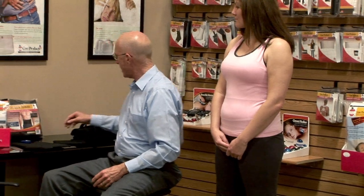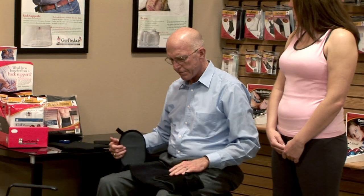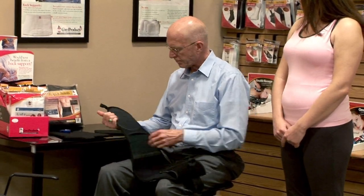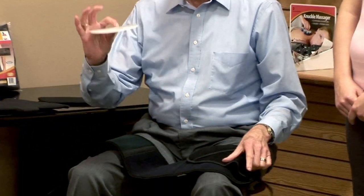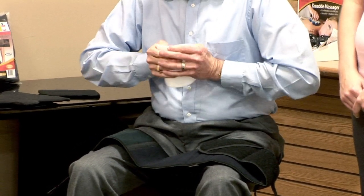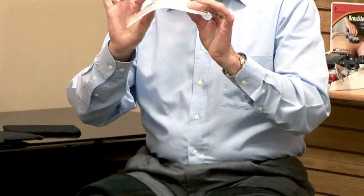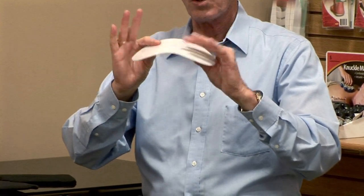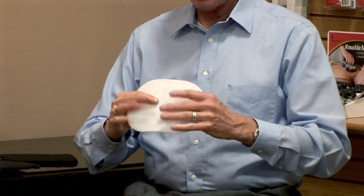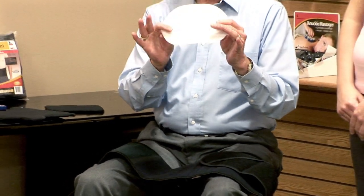So we have our measurements and documentation, and we have the right size device. Before we actually fit the device, the plastic rigid panels come just flat, so you can shape them a little bit by overbending and contouring them. If you overbend them a little bit, they'll spring back but retain some shape. Instead of a flat panel, now we have a device that contours to the patient's tummy, which will be a lot more comfortable for them.